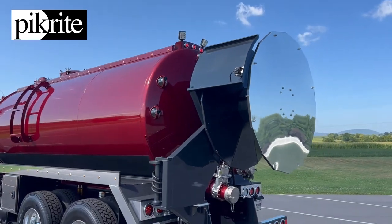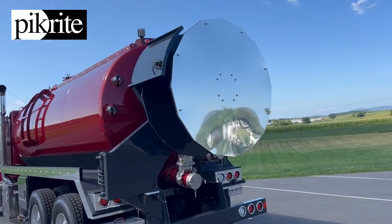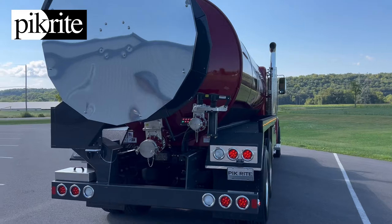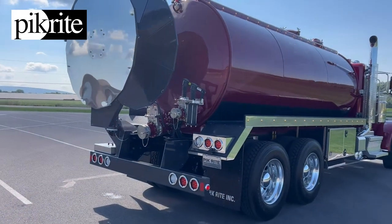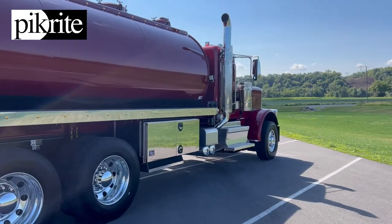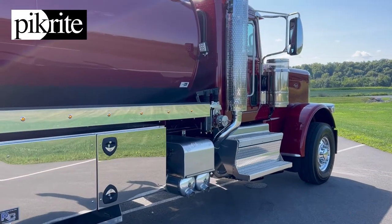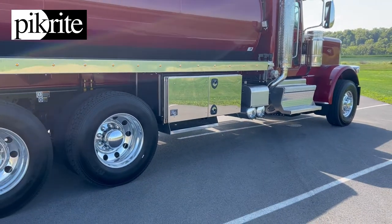Hose reel in the back. Around the back, remote control valves — got one on the back and a front fill valve on the front as well. Large stainless steel toolbox and a snake rack on the passenger side.